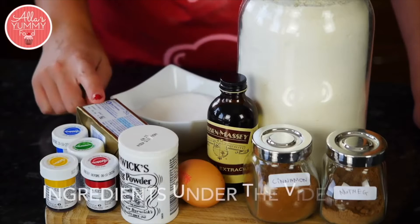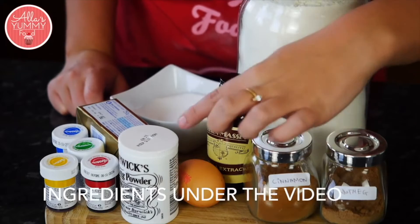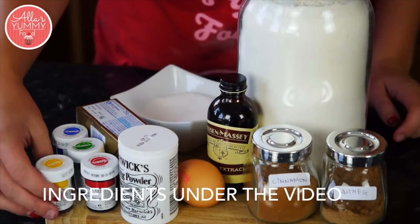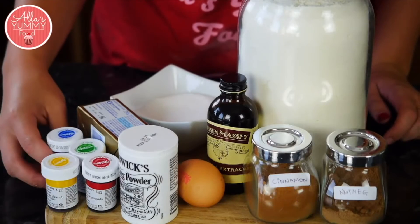For the rainbow cookies we're going to need butter, sugar, flour, vanilla extract, nutmeg and cinnamon, one egg, baking powder, and different types of food colouring. You can really use your imagination and make any colour you like.